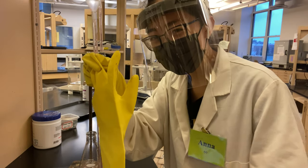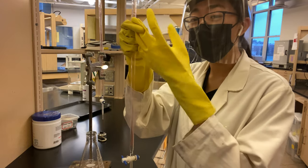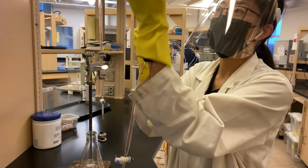Okay, hello, this is Anna Lee, and this is the digital badge for the burette — the 25 mL burette.